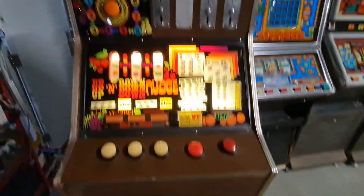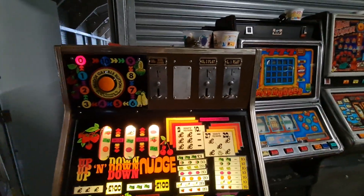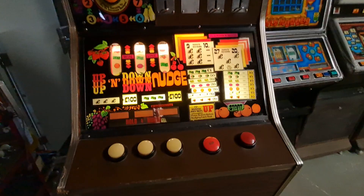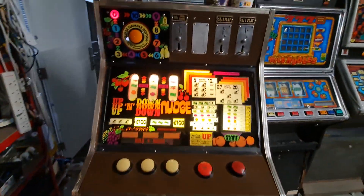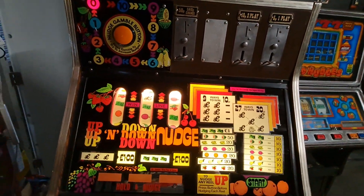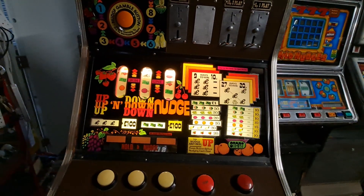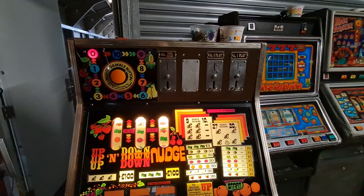Alright, back on this one. I've spent a couple of hours on this today altering the 10p payout so it takes some new coins, because this is going to an arcade in Minehead where I'm doing a machine swap. I thought I'd do this and link it to the owner, the head tech, and the people I'm doing the deal with.